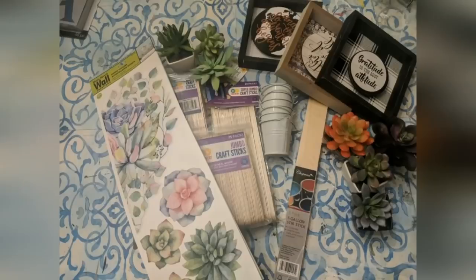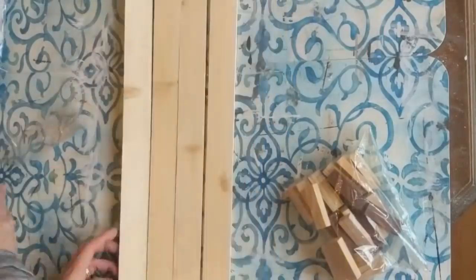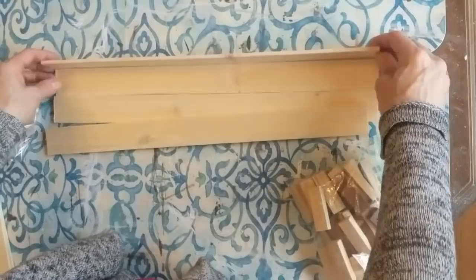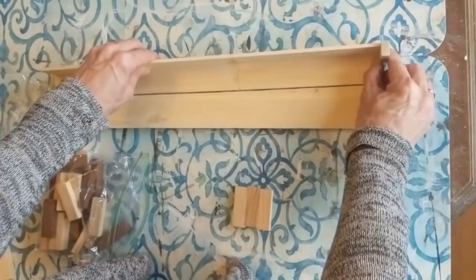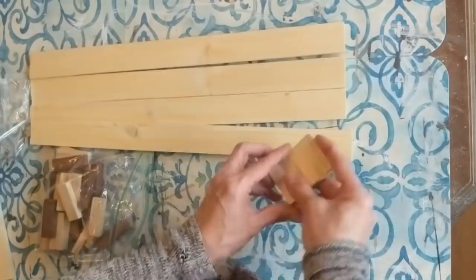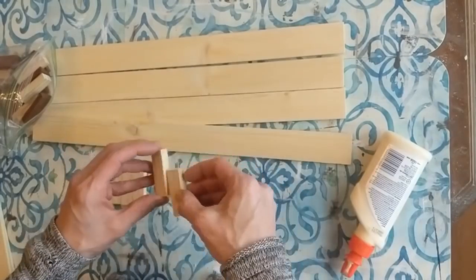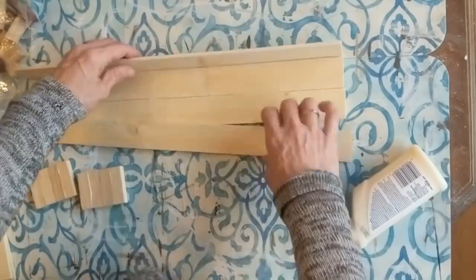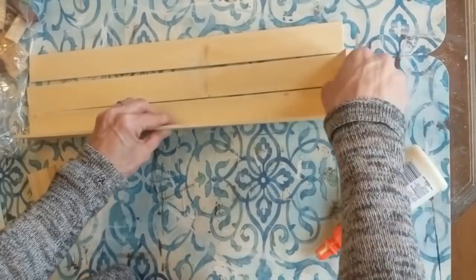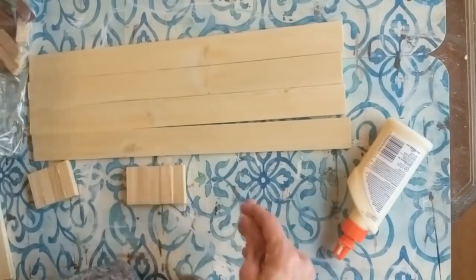DIY number eight is going to be a long wooden box with some succulent buckets. I'm going to use four of the five-gallon paint sticks and also 10 tumbling tower blocks. I'm cutting off that rounded edge again — it gives a much cleaner look. The ends of my box are going to be tumbling tower blocks. At first I glue two sets of four, but then I realize those need to be two sets of five. Using wood glue, glue your tumbling tower block sets together and let those dry completely, then glue the four paint sticks together for the box itself.